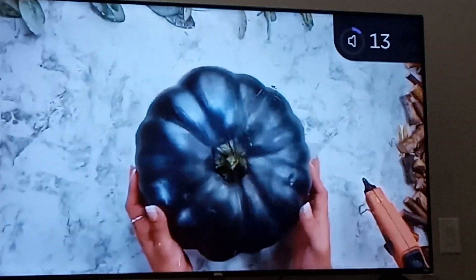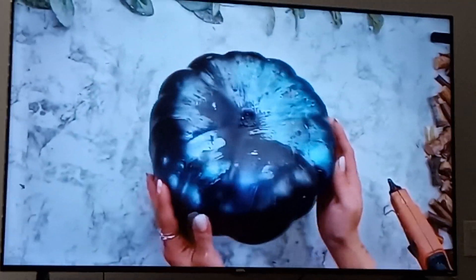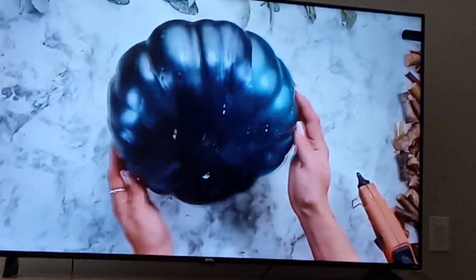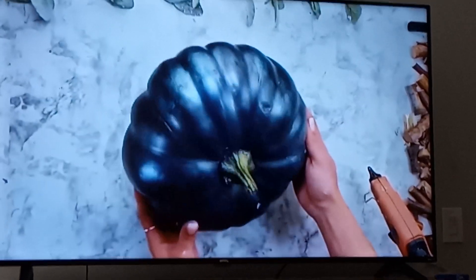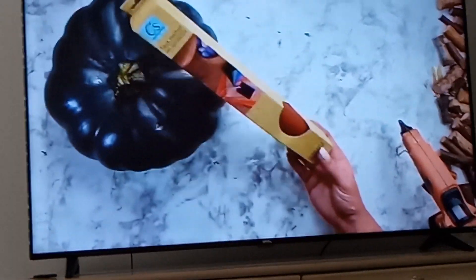Oh my goodness you guys, look at this ginormous, huge, ugly pumpkin that I found at a local fruit shop. I paid 25 cents for it and how could I not, because we are definitely going to give this thing a makeover.